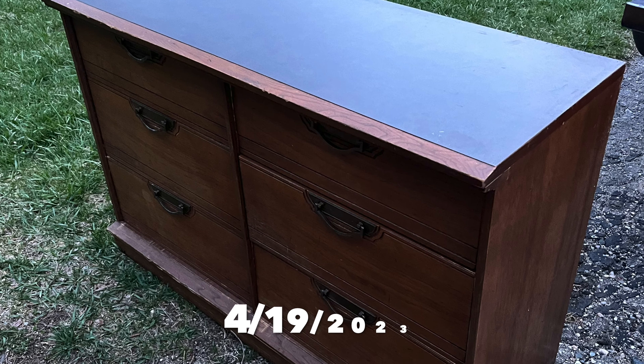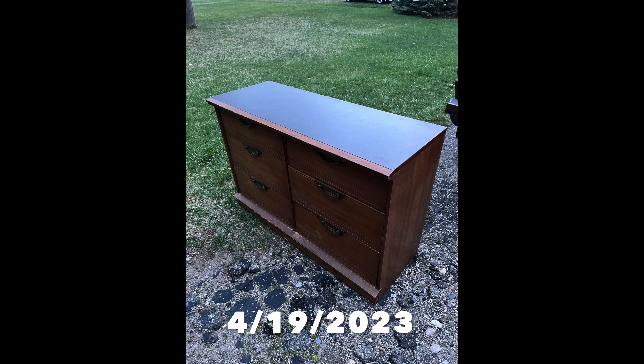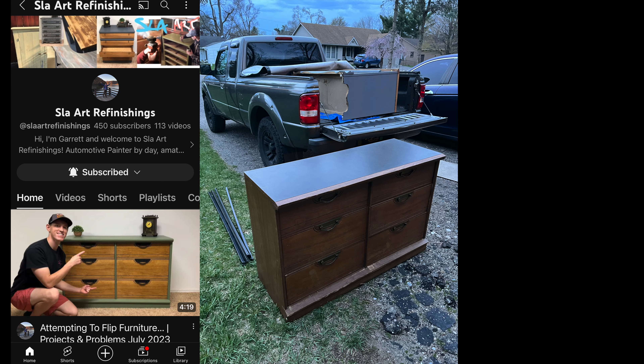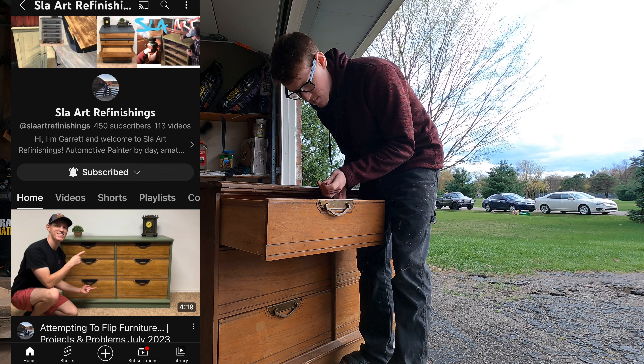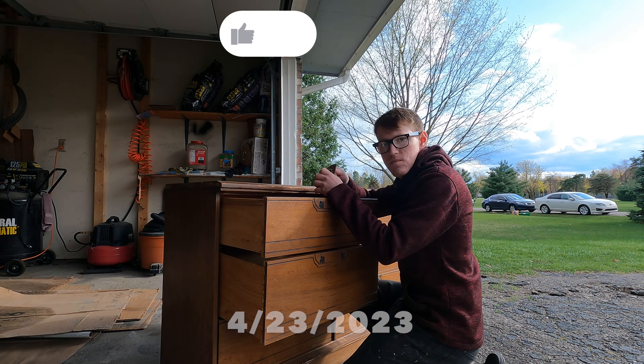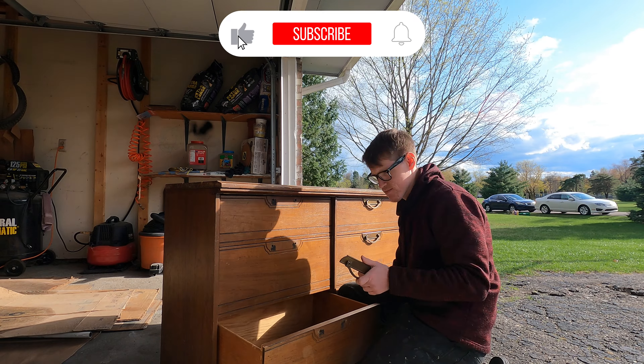This is the story of how I refinished a $20 dresser I got from Facebook Marketplace and flipped it for a profit. Welcome to the video — I'd like to invite you to subscribe to Slay Art Refinishings. Every Sunday at 7pm I upload a brand new furniture video, so make sure you hit that subscribe button and give the video a thumbs up if you enjoyed it and found value in it.